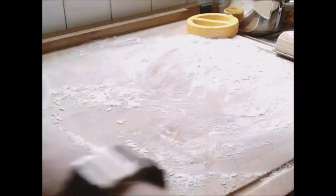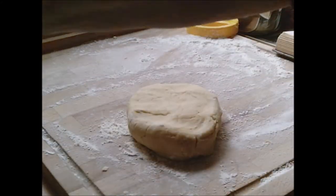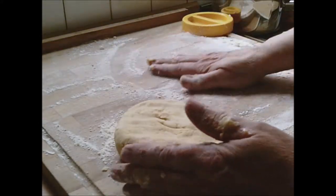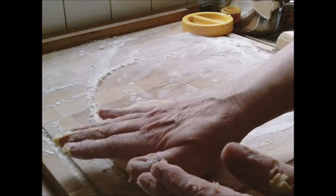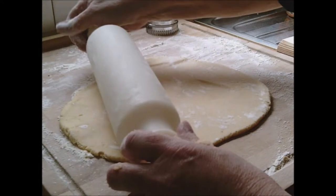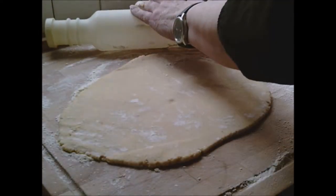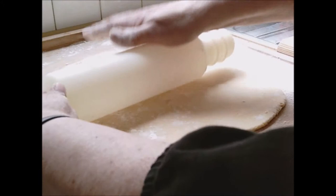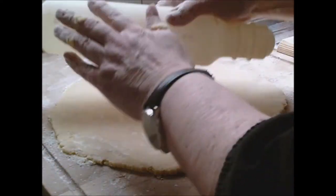The dough needs to be quite soft and wet to make biscuits — or wettish. Make sure there's plenty of flour on your board. Make it into a round and get the rolling pin. It's very easy to roll out. Make sure there's plenty of flour on your cutting utensil too. Roll to a quarter of an inch — it's rather thin — just keep going until you think you've got it right all the way round.